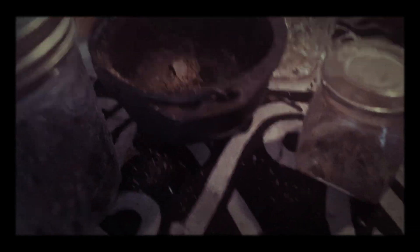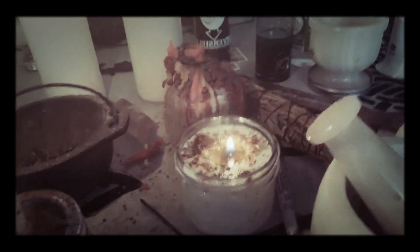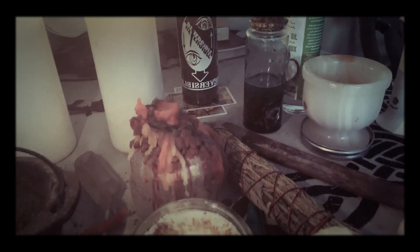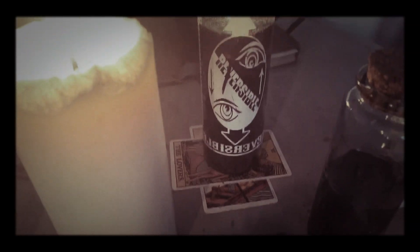I mean, look at this mess. It's like, Adam, clean up your mess. No — I'm working. A real witch has a messy altar because they're working. You're like, that's not true. Okay, let me put it this way: a working altar is always messy. You're like, stop inciting drama.